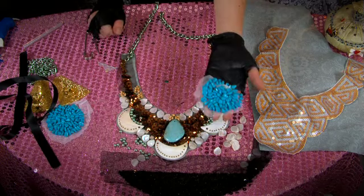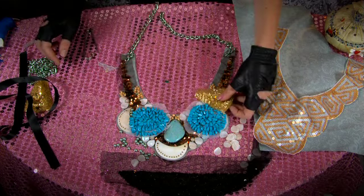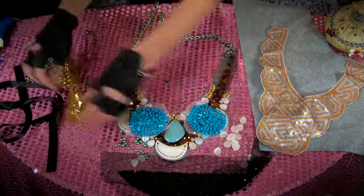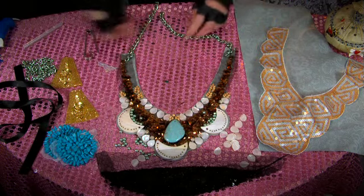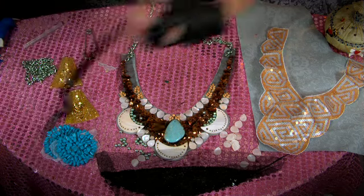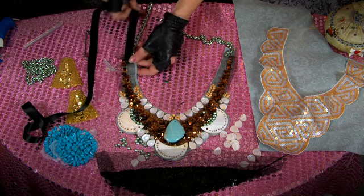There are tons of great appliques you can find at craft stores. As you can see, this could really turn into anything depending on what you want and what colors you like to wear. I wanted to add a little bit of a harder edge, but you can also tie up your bib necklace by just sewing on ribbon.